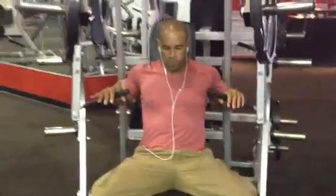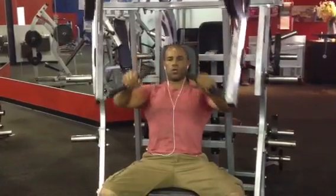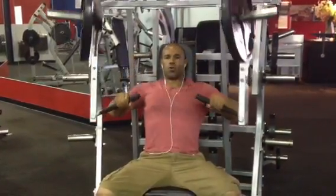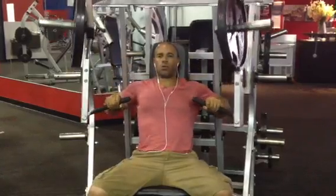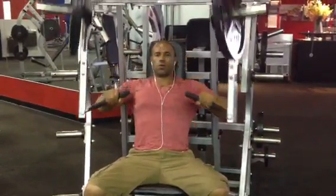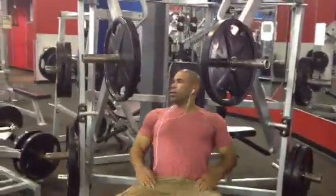Alright guys, so this is the proper movement for this exercise. Notice that I did about 10 to 13 reps, and I was inhaling as I was going down and exhaling pushing the weight up. The more oxygen you have in your muscles, the more recovery you have. Now we're going to go to a wide grip decline.